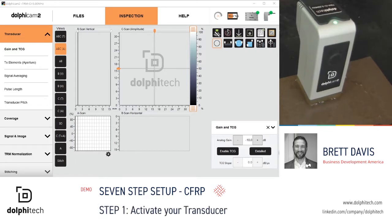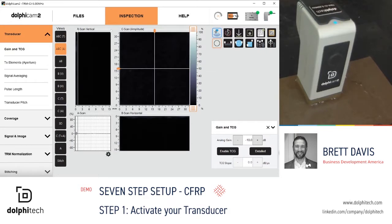Step 1: simply activate your transducer. With the Dolphicam 2 platform, the user can do this from the software or hardware. On the software, on the upper right side of the software platform, the user will use our shortcut key here to activate and pause the inspection process.